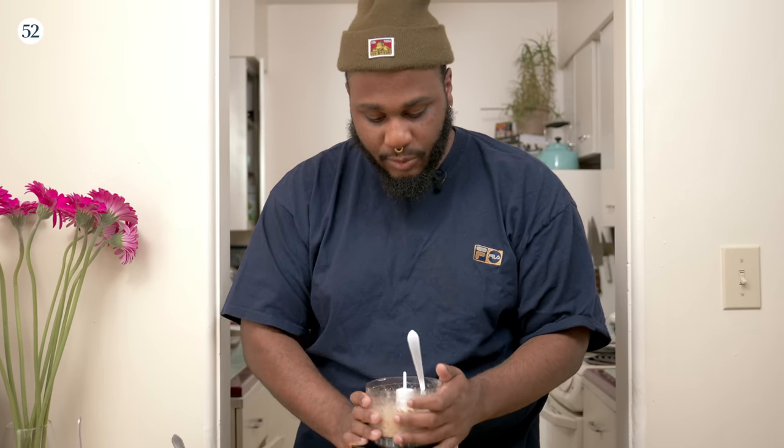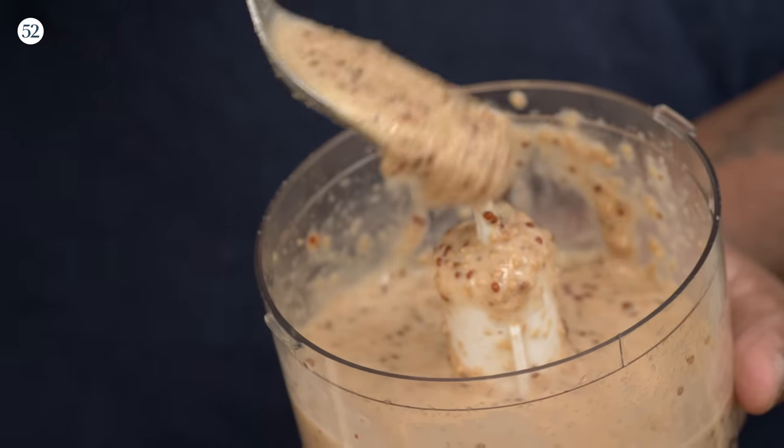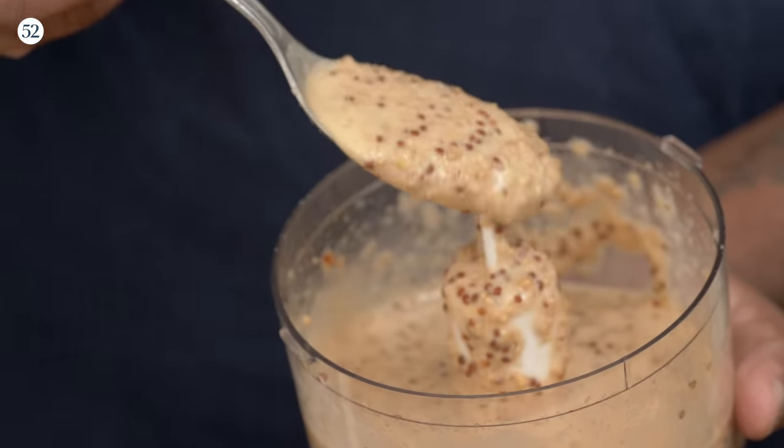The flavors work better if you mix this and sit it in the fridge for about an hour. Let it chill, let it do its thing.